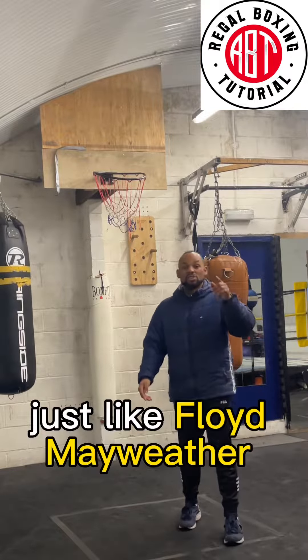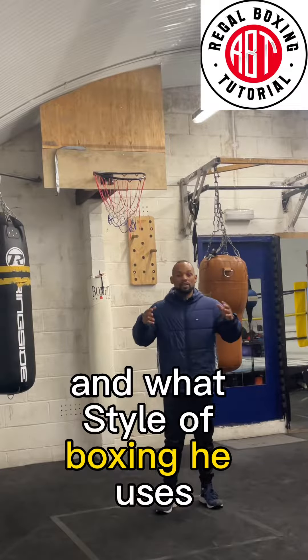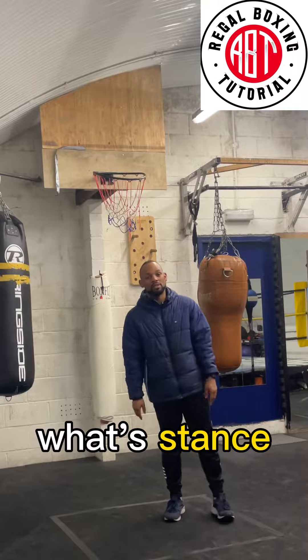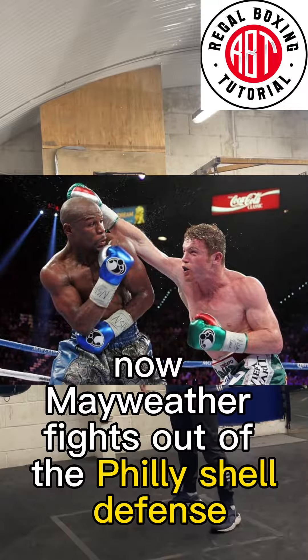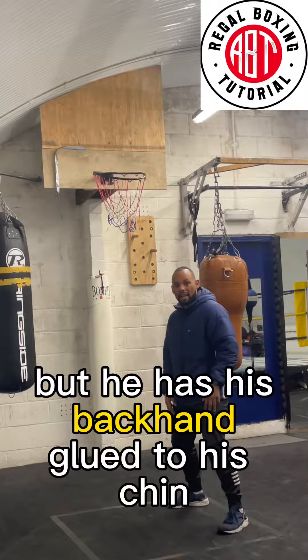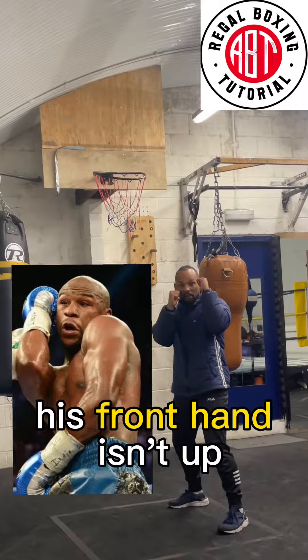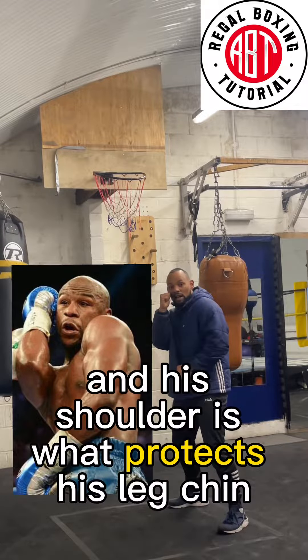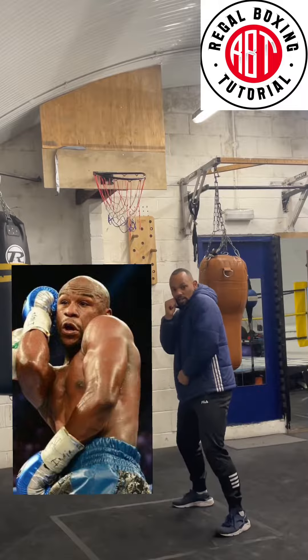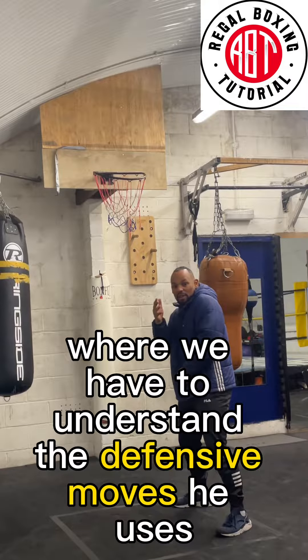To have defense just like Floyd Mayweather, you first have to understand what style of boxing he uses and what stance. Mayweather fights out of the Philly shell defense, so his full position is in the regular position, but he has his back hand glued to his chin. His front hand isn't up — instead it's down, and his shoulder is what protects his lead chin, just like this.